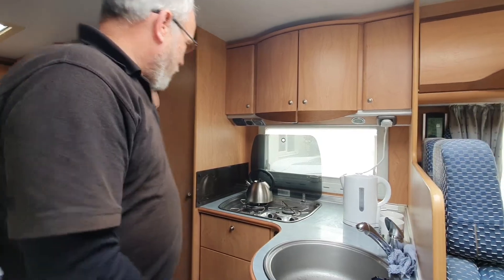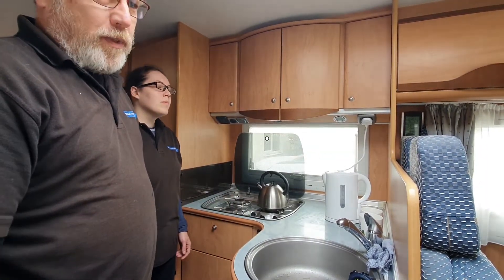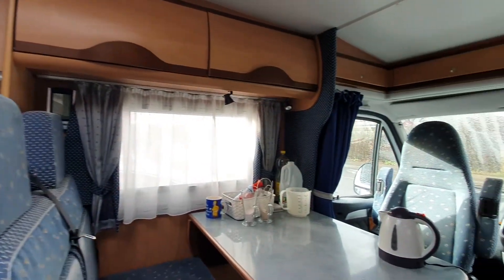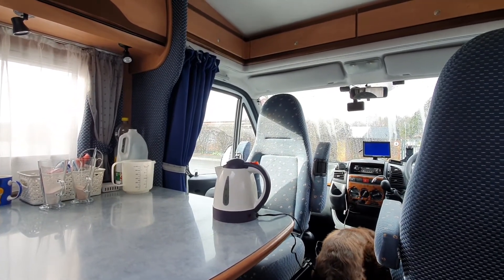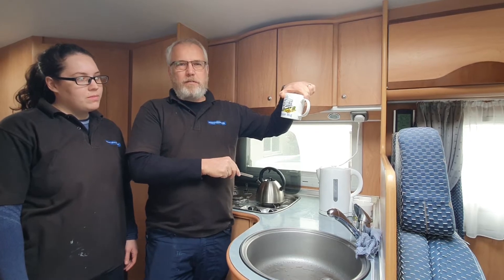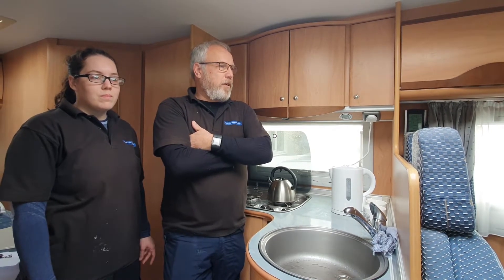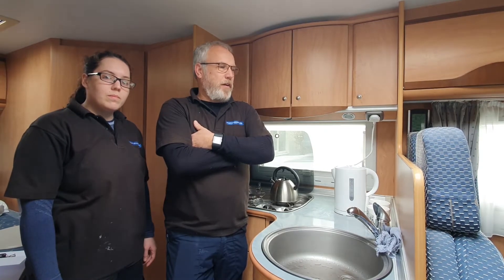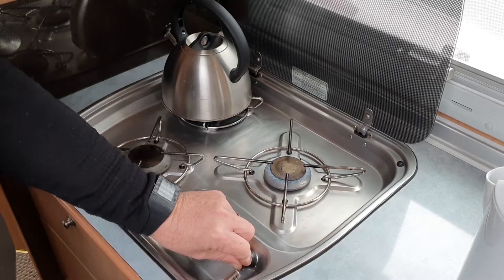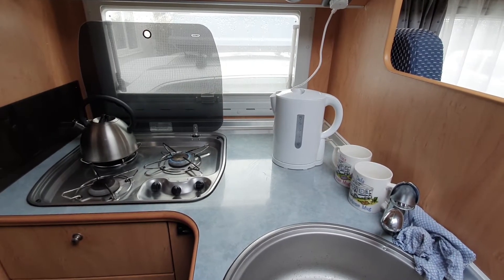So we've set up a little demonstration or test. We've got a traditional on-the-hob whistle kettle, we've got a normal 2.2 kilowatt kettle, and we have a 12 volt kettle. We've put 0.75 litres of water in each of the three kettles to keep it fairly accurate. The flame is lit, so what we're going to do now is turn them all on at roughly the same point with the stopwatch running and see which one boils first.